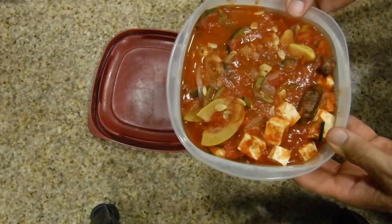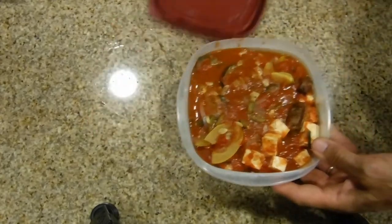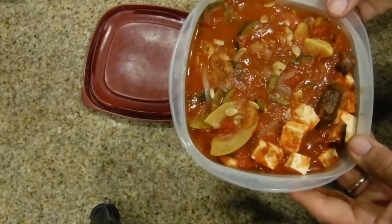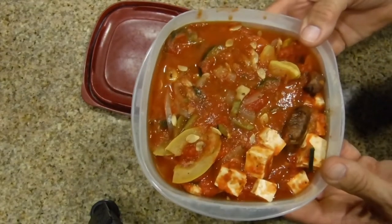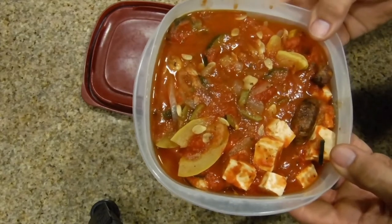Instead of putting this in freezer bags, I decided to put it into a plastic container to store in my fridge. We'll be able to make more meals with this — it'll just be another dish I can have later on. Thank you for watching and I hope you look forward to seeing my next unusual vegan menu.